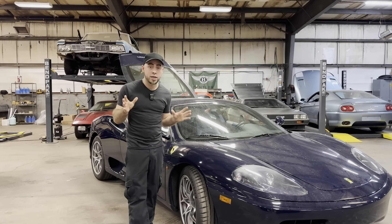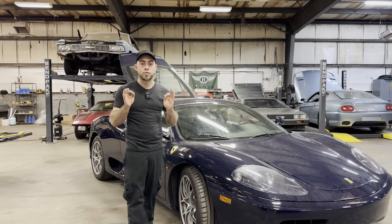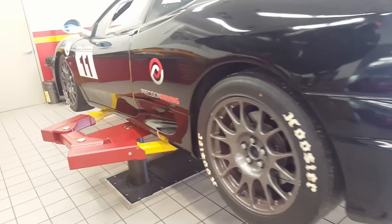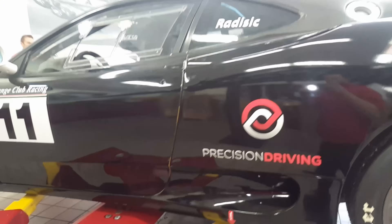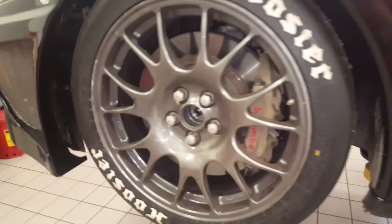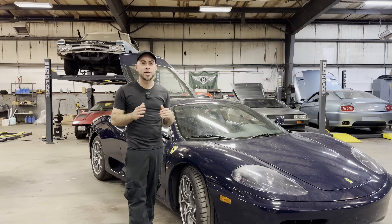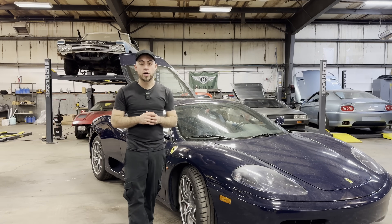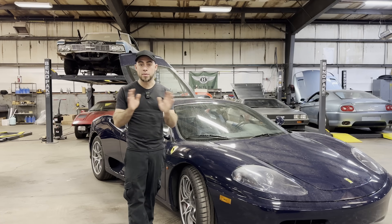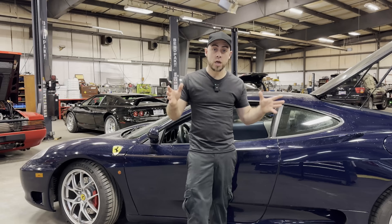Excluding one-off cars, for road-legal cars there's also the Ferrari 360 Challenge race car. This car is only for the track — it's an amazing driving car but not street legal, though some people have tried to make it so. Like the Challenge Stradale, all Challenge cars have F1 transmissions rather than a manual, but they carry the same engine as the street 360.